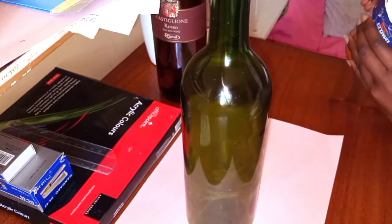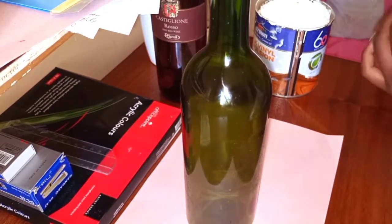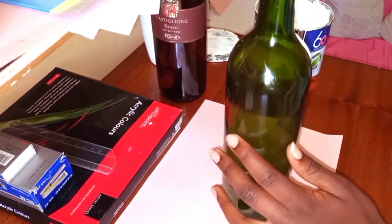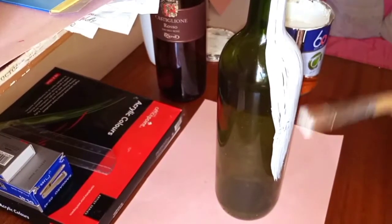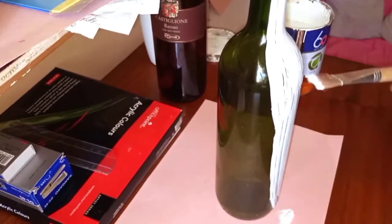I'll be using the white silk vinyl emulsion. I'll have them painted in two coats, so I'm starting with the first coat, then I'll leave it to dry and then continue with the second coat. Stay tuned to see how everything goes.